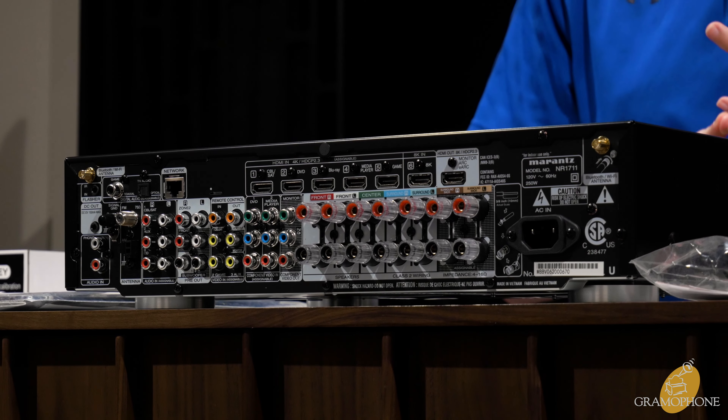This is a seven-channel amp, so you can drive all of the primary floor channels in your system. You have analog inputs on this side as well as inputs for more classic video formats like component. This unit gives you virtually everything you could need in a compact form factor, delivering 50 watts of power to all channels — which for most satellite-based home theater speaker systems is plenty.